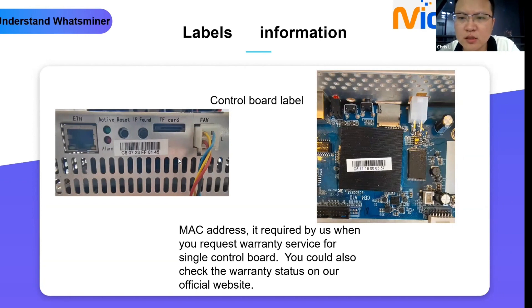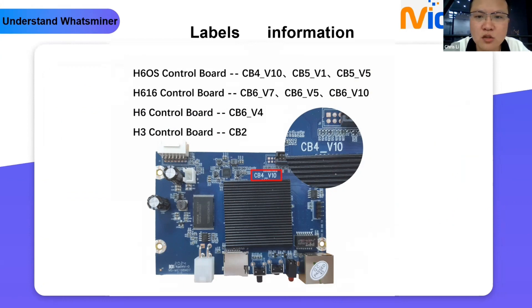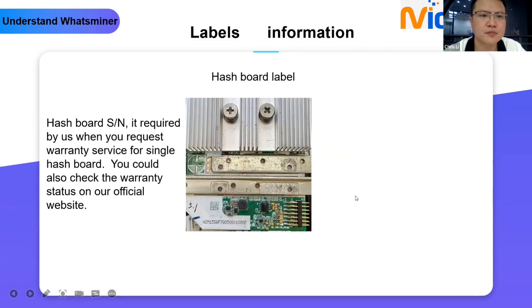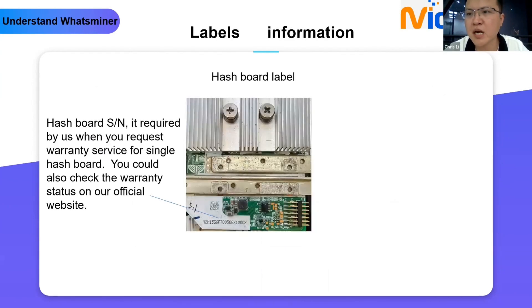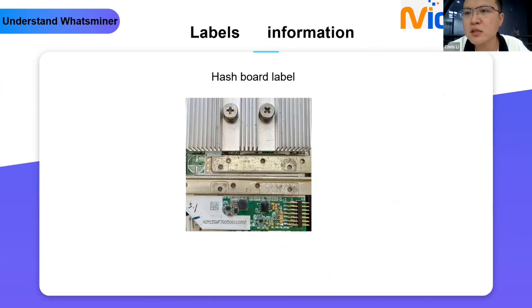The label also indicates the control board type. We have four types of control board: H6OS, H616, H6, and H3. Most current devices should be H6OS. You can see the silk screen on the board — it is CB4_V10. This is important if you need to flash the control board, as you need to know which type you have. For the hash board label, if you need to repair the hash board you can send it directly but must provide the hash board serial number. Note that via the API, you cannot get the miner serial number because the miner number is combined with three hash boards.